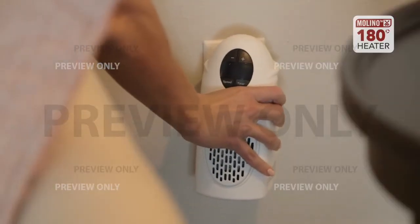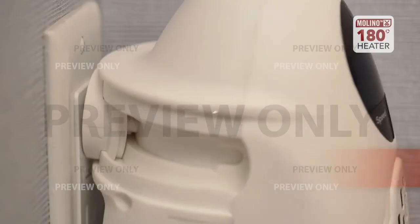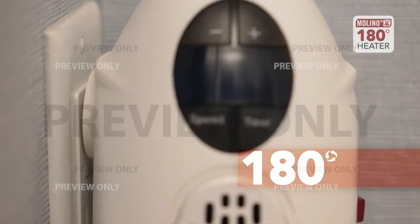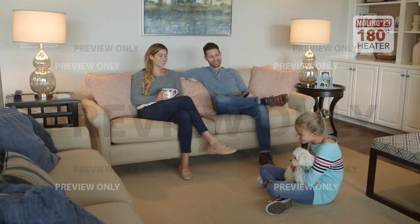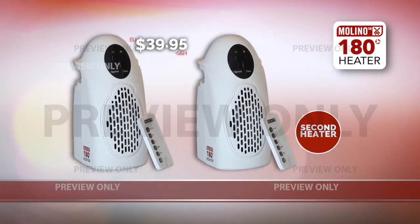And unlike other plug-in heaters, the mighty Molino heater is a powerful 500 watts and swivels 180 degrees so you can enjoy the heat where you need it. So get your very own Molino heater today for the low price of only $39.95. And because we know your whole family will love it, we're offering a second Molino heater for the special price of only $29.95. That's an incredible offer so don't delay — get your mighty Molino heaters today.